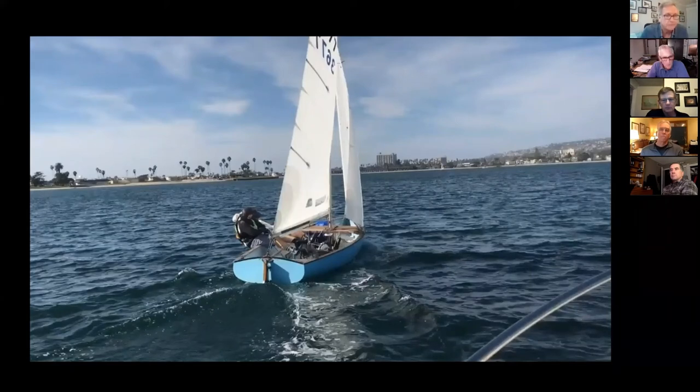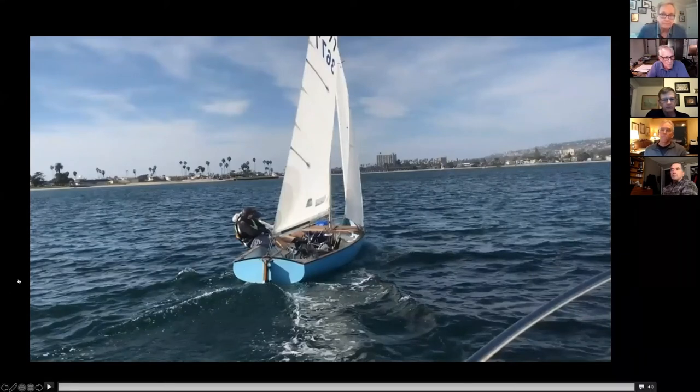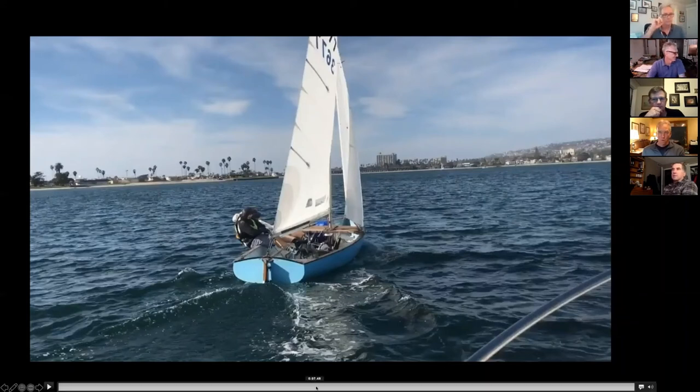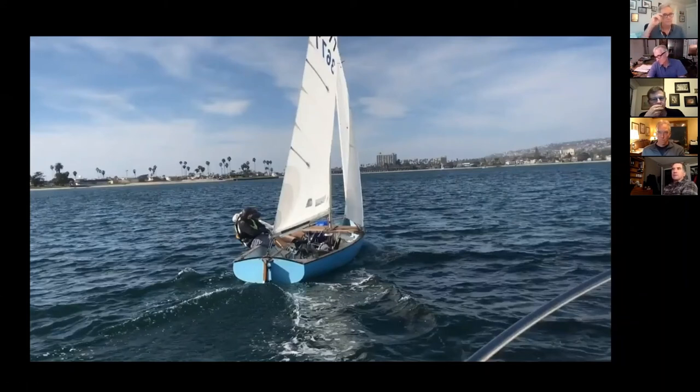We like to talk about how much flow the top leech telltale has, and as long as I can ease it enough in light air to get that flowing, I'm happy. But there is a limit — sometimes when it's just crazy light, if you ease it and you still see the top leech telltale stalled, and ease a little more and the top of the main starts to luff, essentially it's so twisted that the front of the main starts to luff, and then I'm not going to get flow.